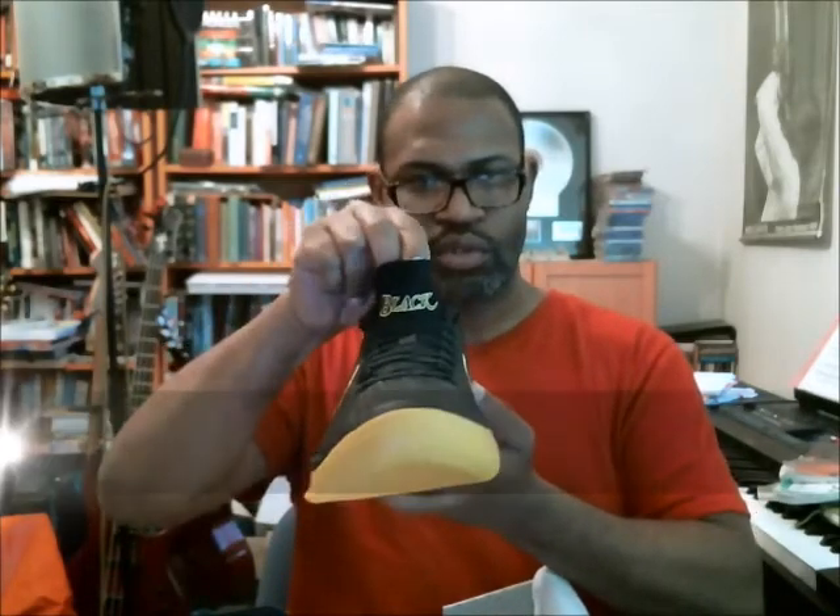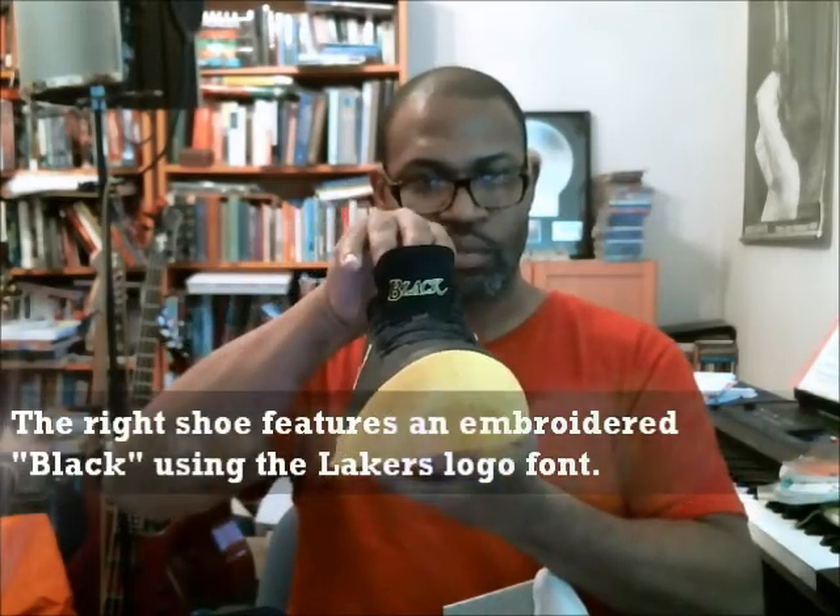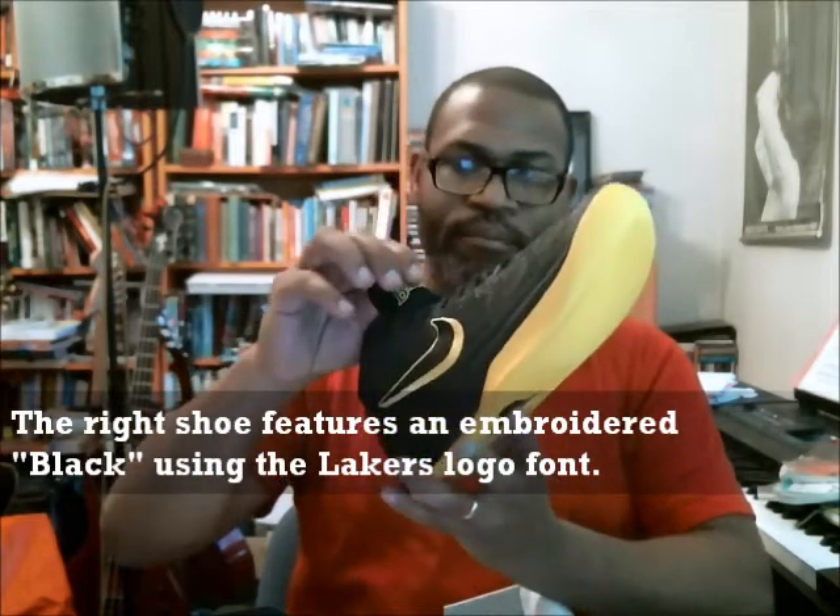Right shoe. On the right shoe you have the words 'Black' embroidered — that's embroidered as well. It's a nice shoe.